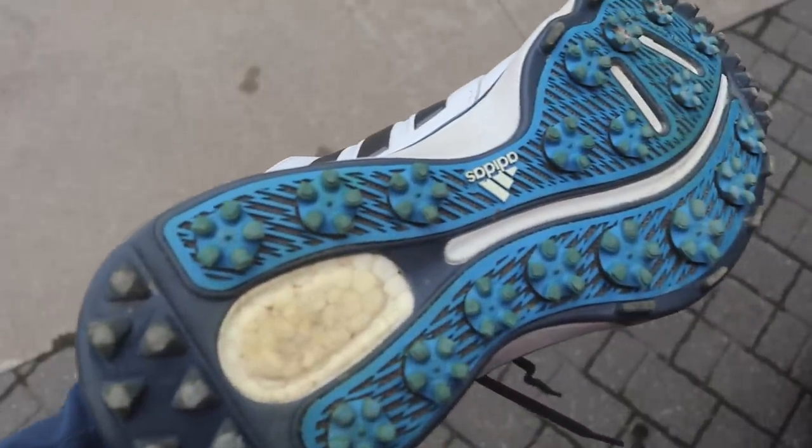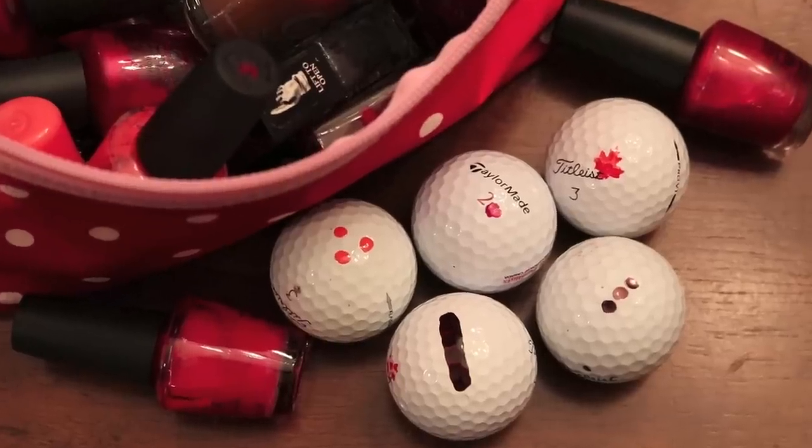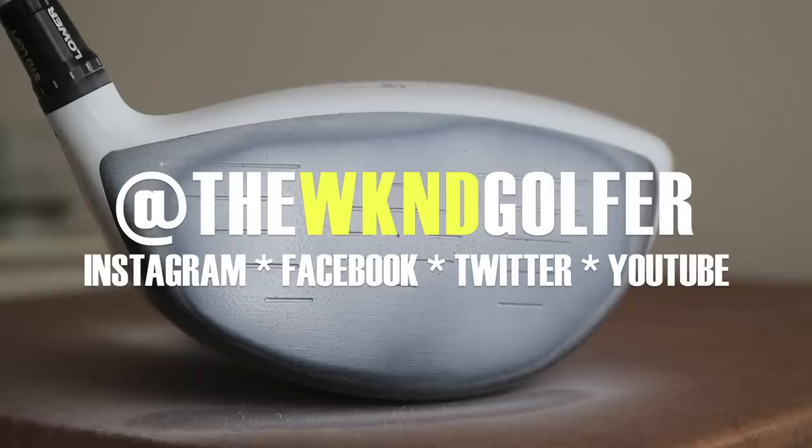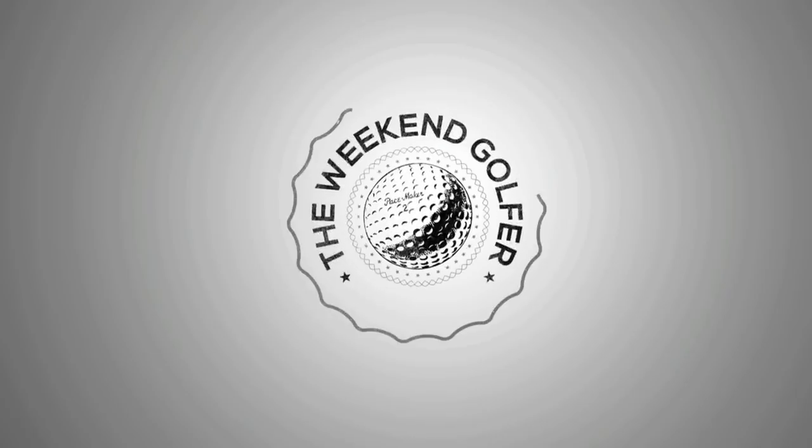I hope that you can use one or more of these golf hacks. And if you've got one that I've missed, send it to me at The Weekend Golfer. And as always, follow me at ScoreGolf.com.